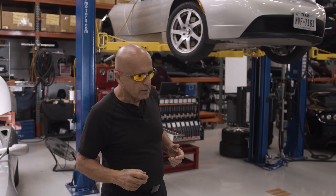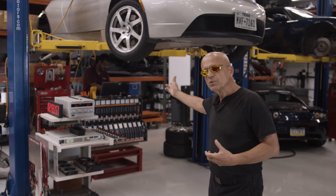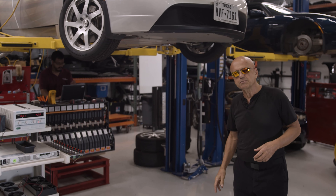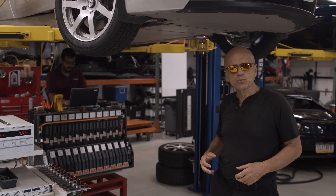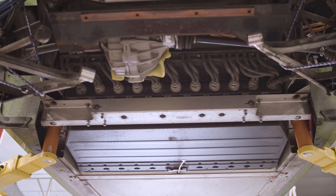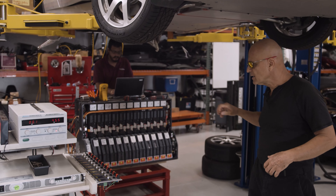What we have begun to realize is that when we do a battery drop like we're doing with this car, for example, it's a very labor-intensive process because you essentially have to drop a thousand pound battery pack out of this little Tesla Roadster. You have to take off the majority of suspension components in the back, crack it open, and then we do work inside the pack.